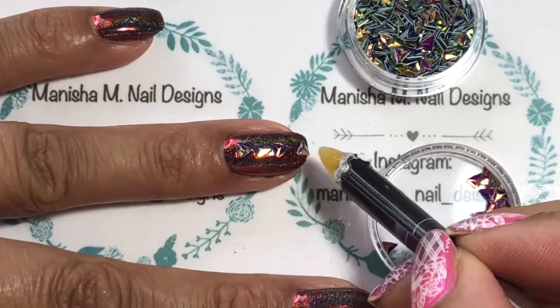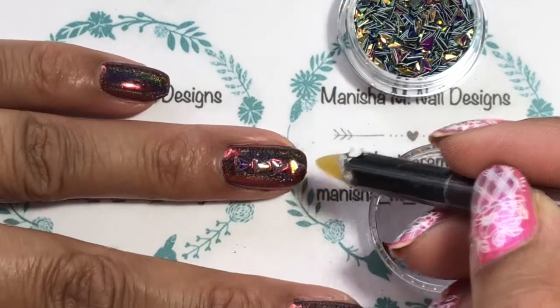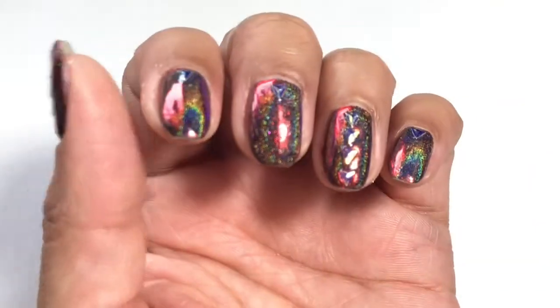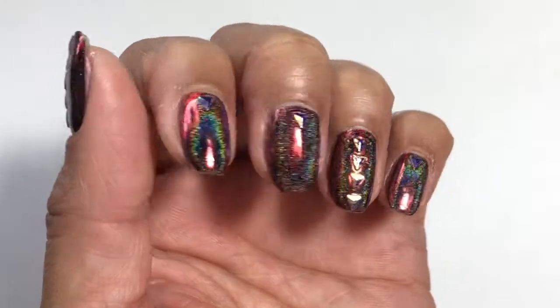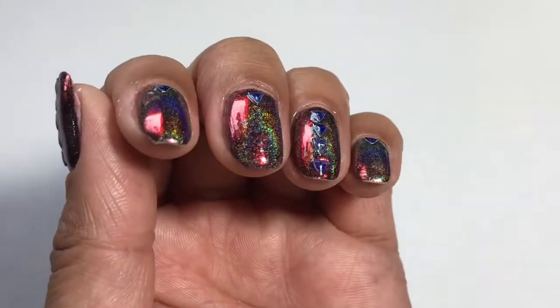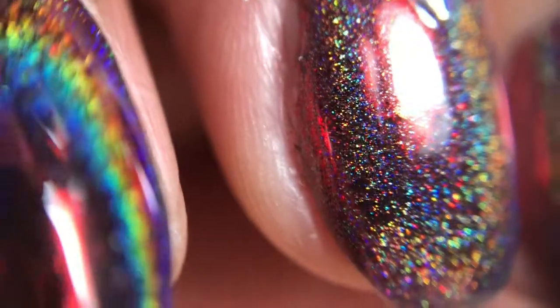That was the trickiest part, but apart from that they were really easy to use. I've applied a strip of the no-wipe top coat and then laid them in a line format. I've done one on all the other nails, apart from the thumb, which I've done the same as the ring finger, and then cured that in the lamp. Here are some photos and a little bit of video footage for you.